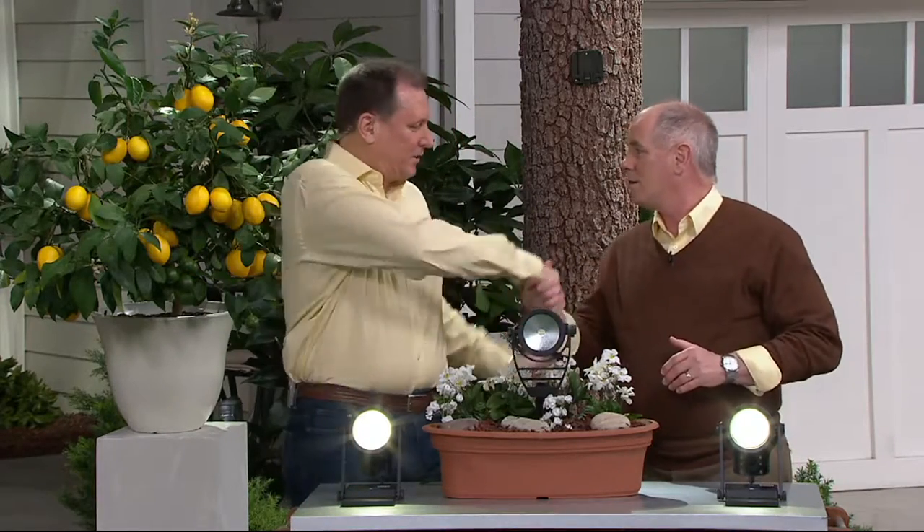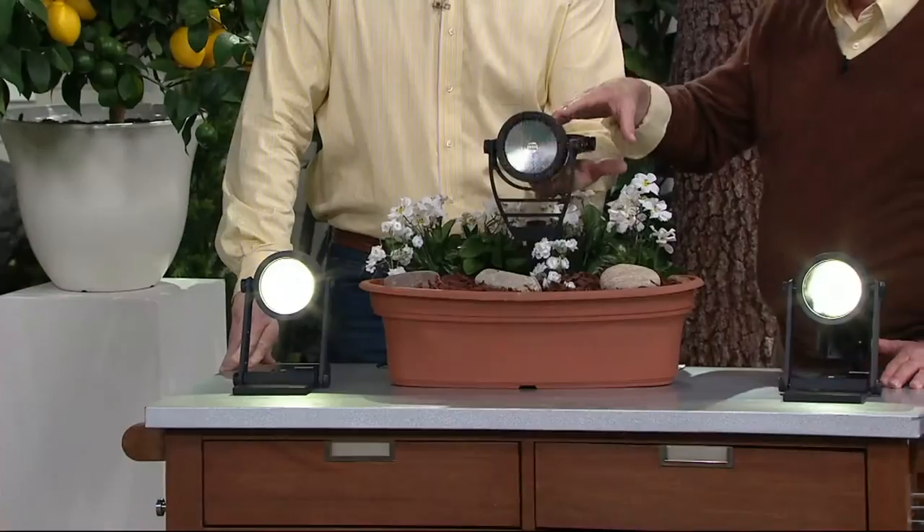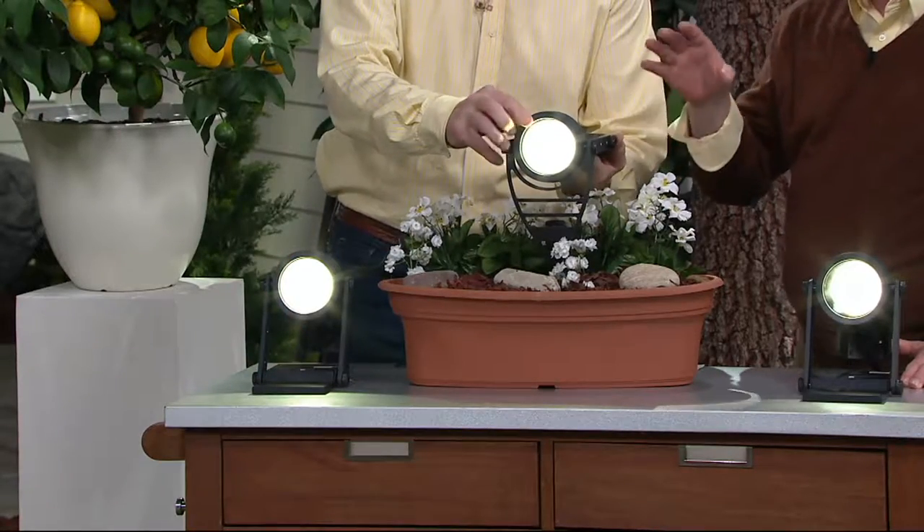Jeff Meyer, welcome back — good to see you again, Dan. Jeff, you and I are going to do a lot of work together; we've got three or four items to do. This is a huge solar collector with a spotlight — not just a little walkway light or ambient light. That's real light. This is the largest solar floodlight I've ever seen.